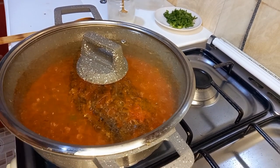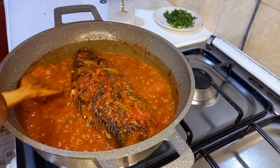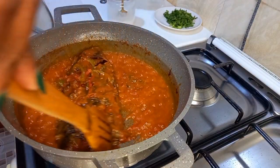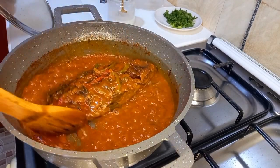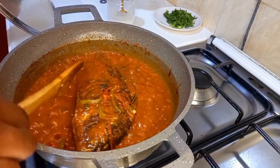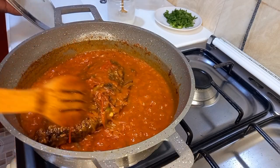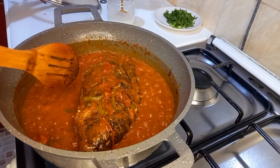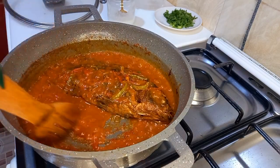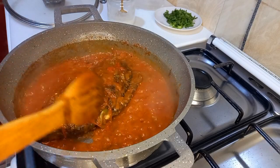At two and a half minutes, let's check what we have. Don't forget to keep irrigating your fish and turning it so that it does not burn. Once you see the stew is almost drying up, it's at this moment that we introduce our coconut milk and turn down the heat to low heat.